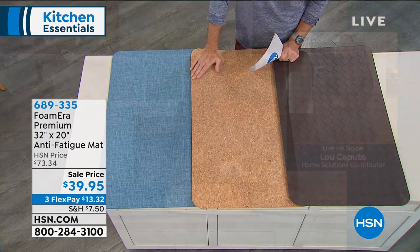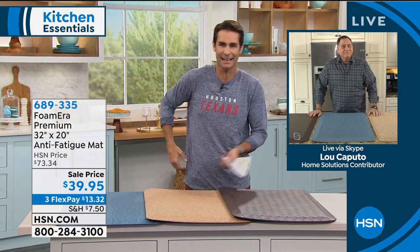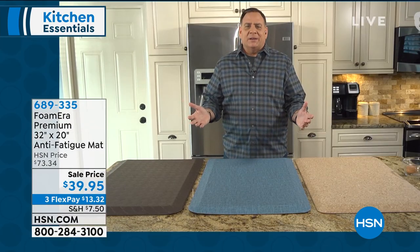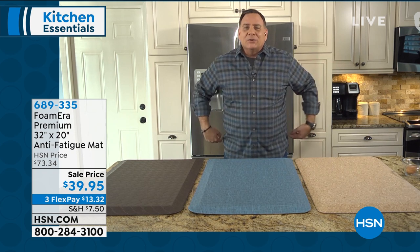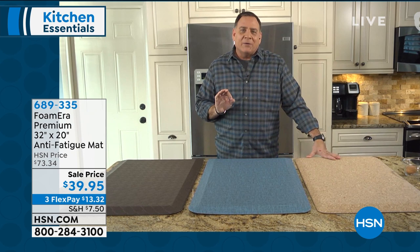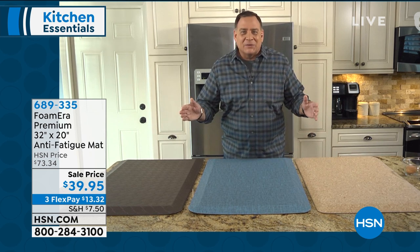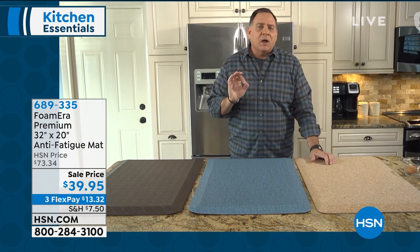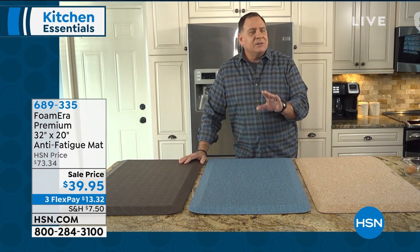My guest this morning is Lou Caputo. Good morning, Lou. Something like this — something we don't really think about sometimes. Every time I stand, I feel this. This can make such a huge impact. It's like the one thing about cooking nobody ever thinks about is all the time you're spending in front of the stove, or if you do a lot of dishwashing, how much time you stand in front of the sink. After a while it hurts your back, knees, and ankles. This is not a medical device, but it certainly makes it easier. The people at Foam Era — it's like they came into your home and measured how big your sink and oven are. They made this a size that fits in front of it — 32 by 20, the perfect size. It's made of high-density polyurethane foam, very soft and spongy but still gives you support.